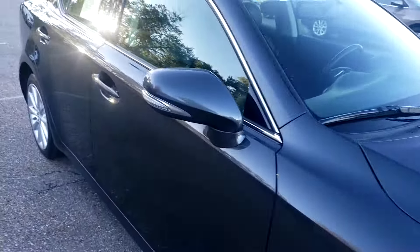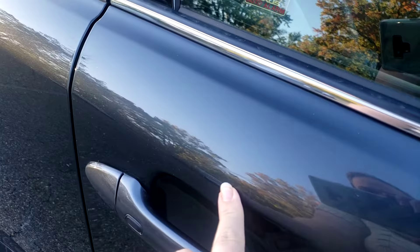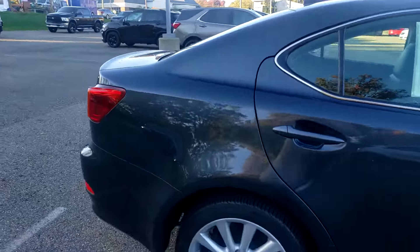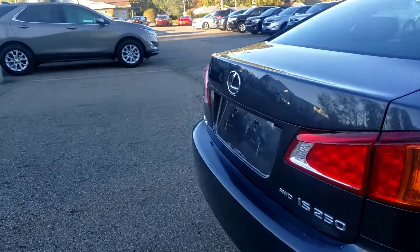First off we're going to look at the tires. You do have still very good tire tread. Now obviously we're going to have a couple scratches here. It is a 2010 so it is 10 years old, so we're going to have some blemishes, but nothing's too bad. I'm not seeing any major rust — nothing your fingers are going to go through.